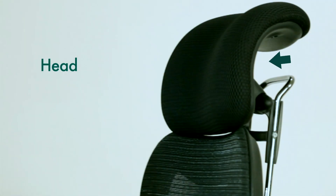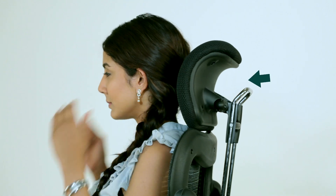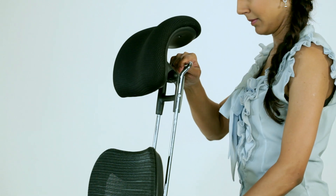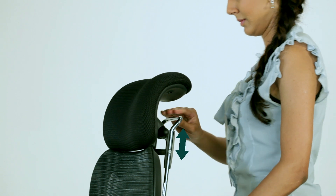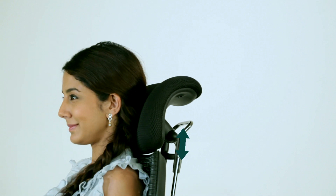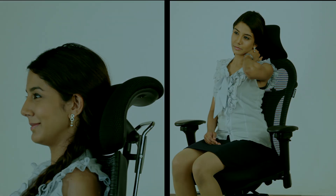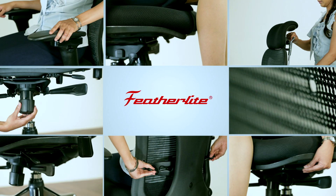This chair comes with a headrest that can be tilted flexibly and has four adjustable levels of height. Pull or push the headrest to increase or decrease the height. This feature is normally only used when slightly reclined and is particularly helpful for people with neck and shoulder problems. It is advised to use all the features of the chair to optimise your comfort levels while working.